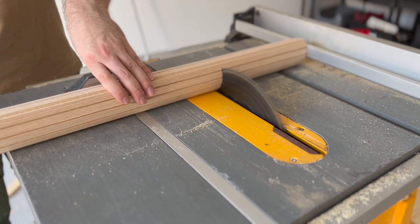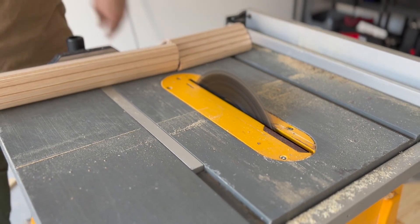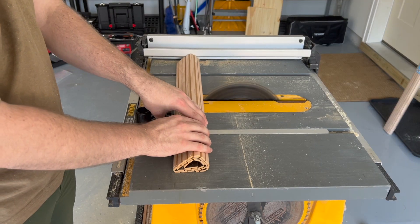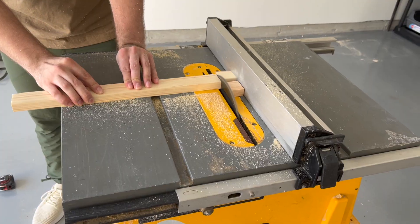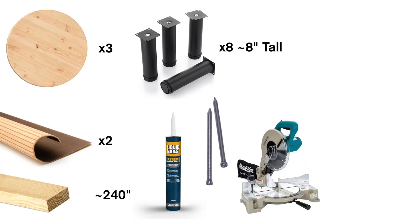You'll need something to cut the wood with. Typically for wood projects you can ask the store to cut it, however this project has a lot of cuts — especially for the little wood pieces — so you'll need to do that yourself. We used a table saw. If you don't have any sort of electric saw, you can rent a miter saw at the hardware store for a day.